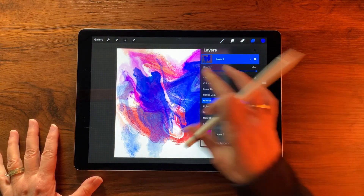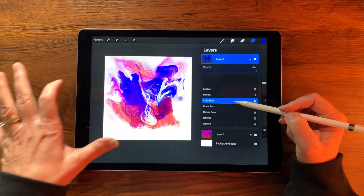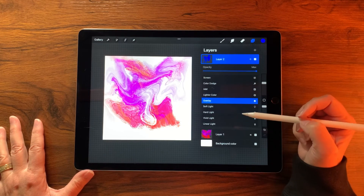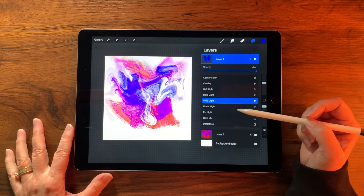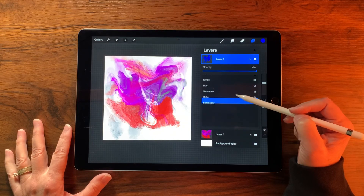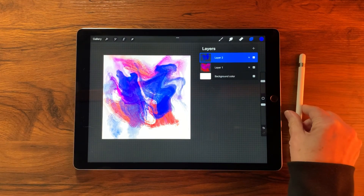Now let's look at blending modes. Shrink the canvas to get a full view, tap the N on the layer and scroll through: Multiply, Darken, Color Burn gives a cool white trail, Linear Burn, Color Dodge, Overlay, Hard Light — Vivid Light is actually quite interesting. Don't commit to any one blending mode; try them all and see what inspires you. That's my take on creating digital alcohol ink brushes in Procreate — I hope you enjoyed this video and that your day is amazing!